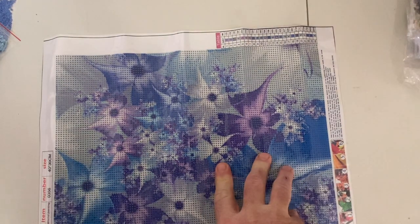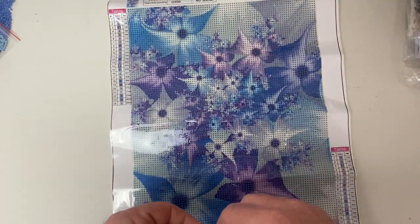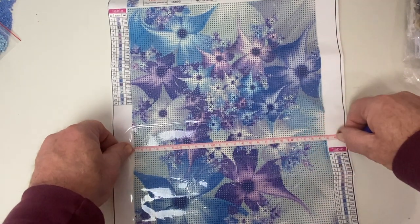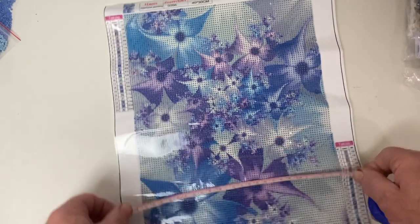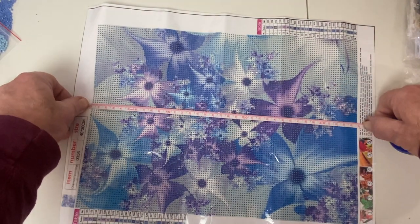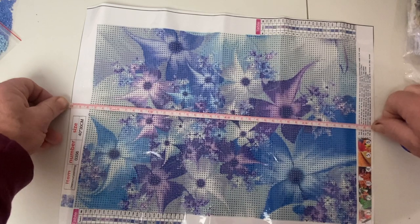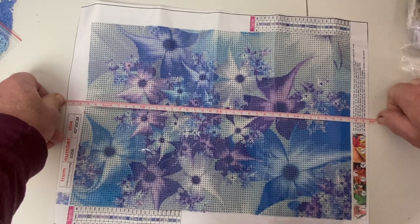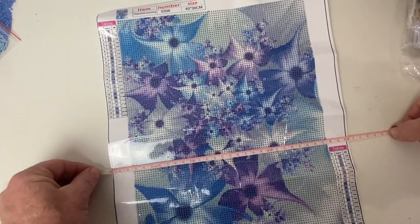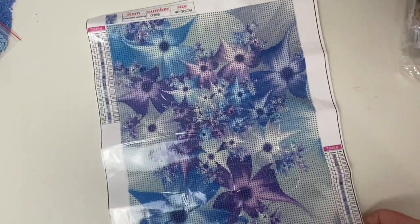I'm just going to measure it as soon as I find my measuring tape. Now it says it's 40 by 30, so it's probably going to be 30 this way. And it is about 25 centimeters - this is probably going to be about 30 centimeters, so it is probably the whole canvas. It's just shy of 35, so it's pretty much your total canvas size - right around 39 and a half or so.